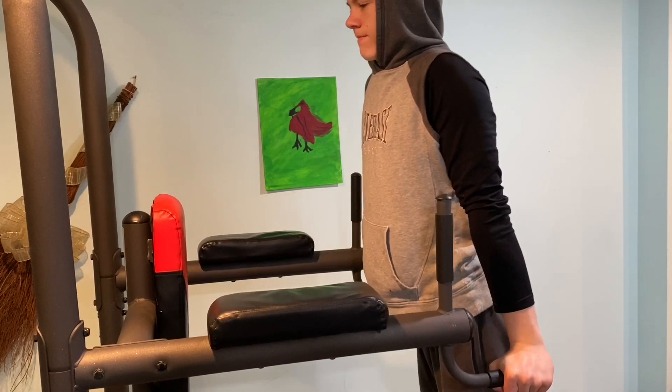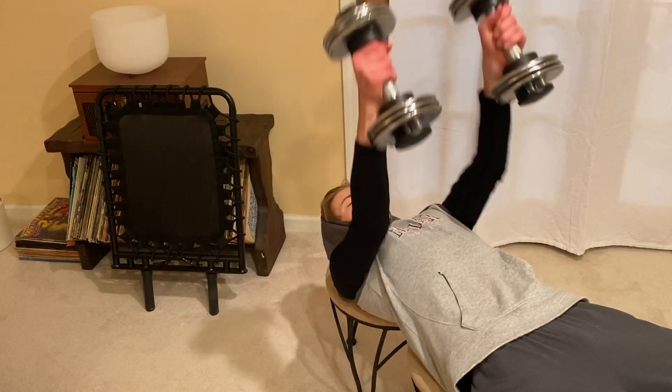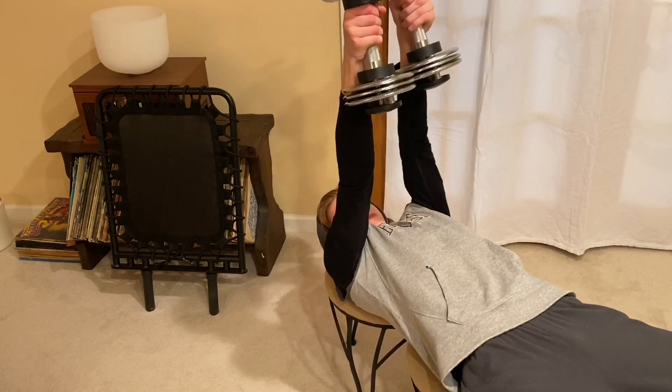Then you have dips. You might not be able to do these if you can't get to a gym, but if you have the equipment at home, dips are great for triceps. Hold yourself up, slowly dip down into an L shape, then push yourself back up, flexing those triceps hard. Three sets of ten. Last but not least: thumbs-up dumbbell presses. Instead of a horizontal grip like a bench press, use a vertical grip and push up, rotating your thumbs up at the top, flexing your tricep, and slowly releasing on the way down. Three sets of ten.